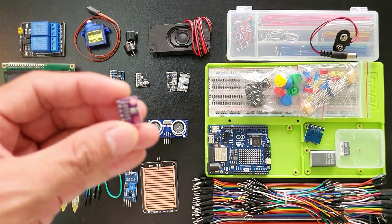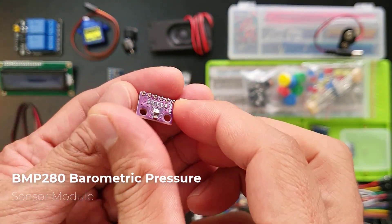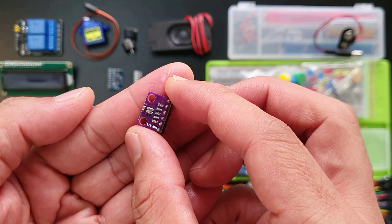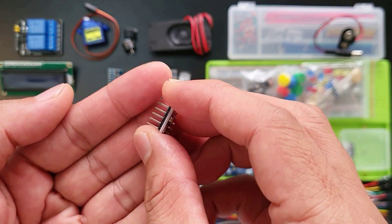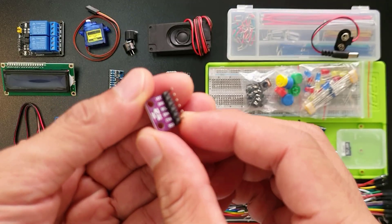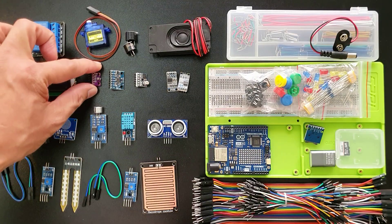This tiny guy here is the BMP280, an absolute barometric pressure sensor module. It is super small and uses little power, perfect for portable projects like weather stations or drones. Imagine it as a tiny weatherman — it can sense the air pressure around it, which can tell you things like altitude or even upcoming weather changes.